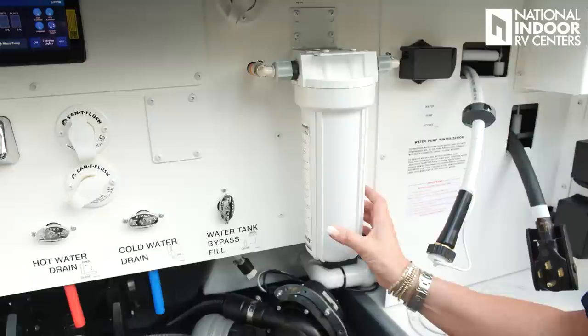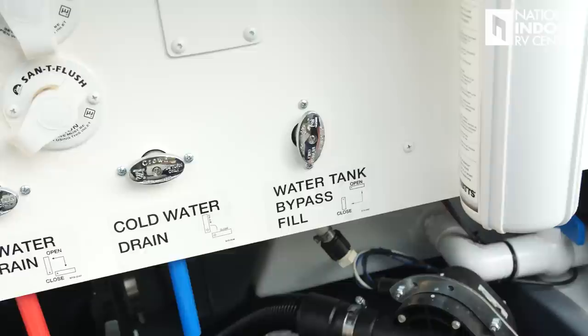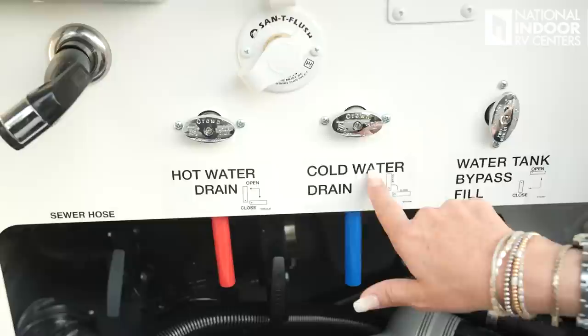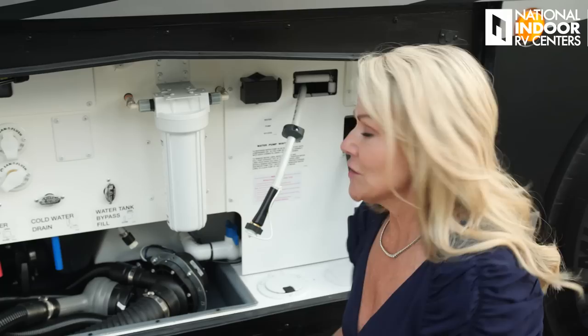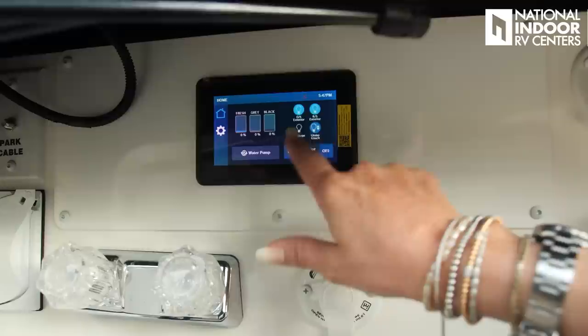There's the power reel for the shore power cord and the power knob for your macerator. Here is the water filter for your house, and just above that is your city water connection. Here's your water tank bypass fill — when it's up and down it's closed, so you'd have it closed if you were connected to city water; if you're going to fill your fresh water tank, you would open it. Here are your drains for cold water and hot water — you would drain those if you're going to winterize your coach. The tank levels: fresh is 105 gallons, gray is 75, black is 50.